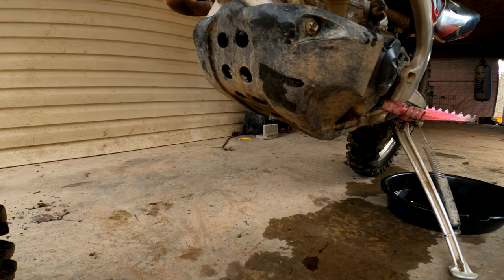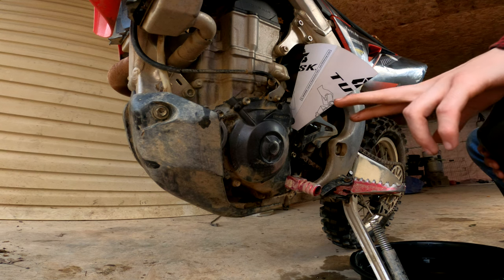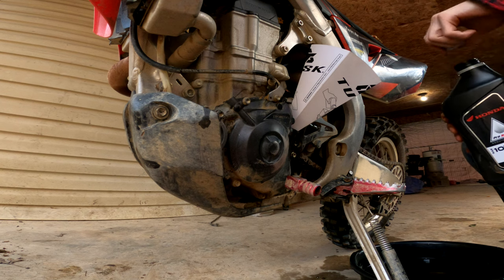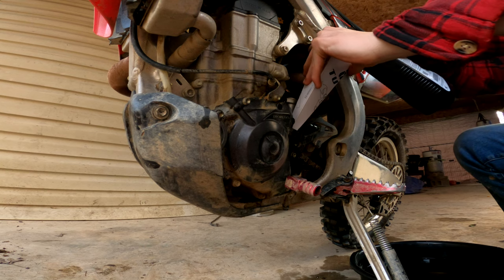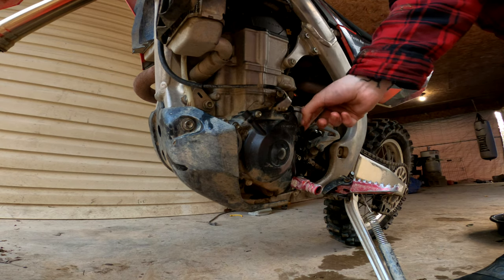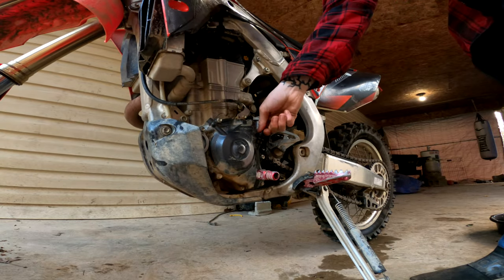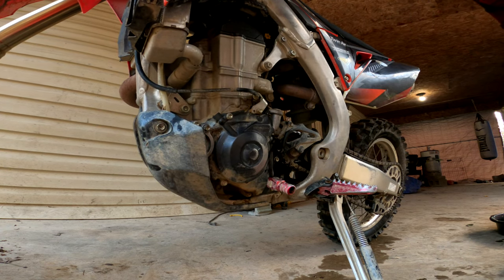Once you've got your skid plate on, grab your oil of choice. Pull the dipstick out, take your funnel and oil — we're using Honda 10W-30 DM4 oil. This calls for I think a little over one and a half quarts, but we're just gonna fill it up until it looks good. After you get your first quart in, start your bike and let it get up to about operating temp, then check the oil again to make sure you have an adequate amount. Get it level, dip it in, pull it out — a little low, so we need to put a little extra in and then we should be good to go.